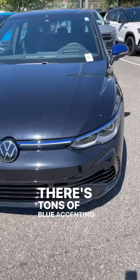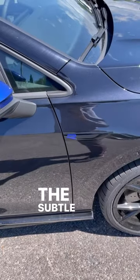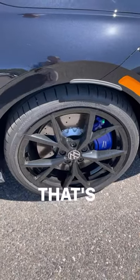There's tons of blue accenting on this 20th Anniversary Edition. I think my favorite piece is the mirror cap here and then the Settle R logo. And look at that blue brake caliper — that's pretty sweet.